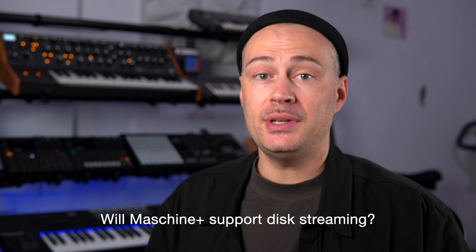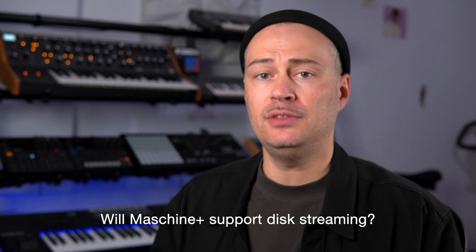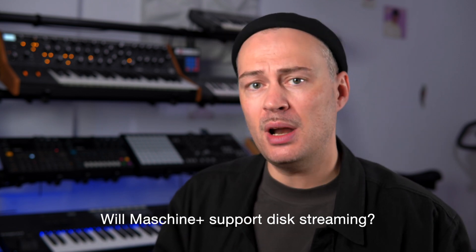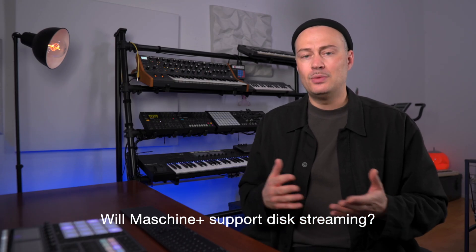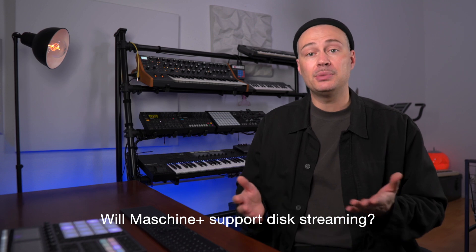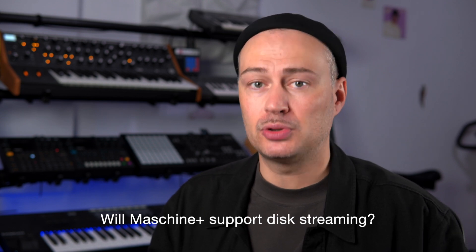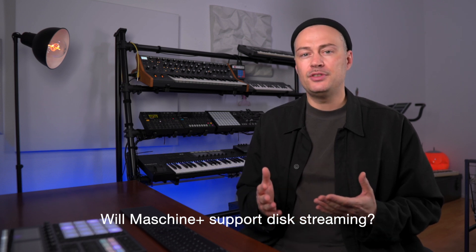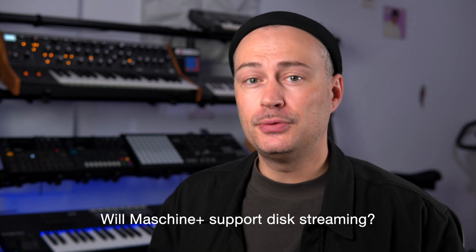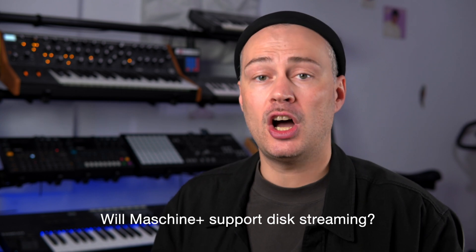Will it support disk streaming? No, it's currently not supported. If you're wondering why people care about disk streaming, here's some background. If you load a sample from an external hard disk or the SD card to a pad on Maschine Plus, it is transferred from the external memory to the RAM, the onboard memory. This makes sense because RAM can be read faster than the external memory which gives you a snappier response with less latency when you hit the pad and play a sound. The downside is that RAM is limited to 4GB, so there's a maximum of data or samples that a Maschine project can hold. 3GB of RAM will give you around 3 hours of 16-bit 24kHz stereo WAV files. That's plenty. So for most users, this will likely never be a real-life issue as they typically use shorter samples like drum hits, one shots or some loops.